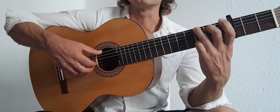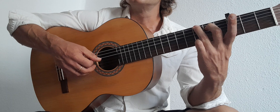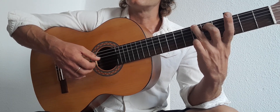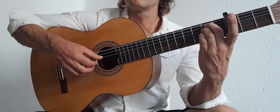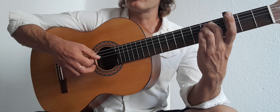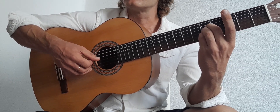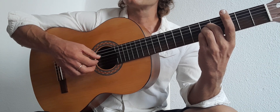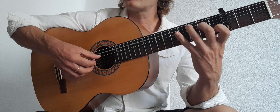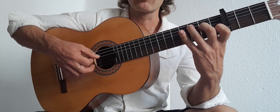Let me show you the whole thing very slowly. On the G: 6, 4, 3, 2, 1, 3, 2, 1. On the E minor: 6, 4, 3, 2, 1, 2, 3, 2. On the A: 5, 4, 3, 2, 1, 3, 2, 1. And on the C: 5, 4, 3, 2, 1, 2, 3, 2.